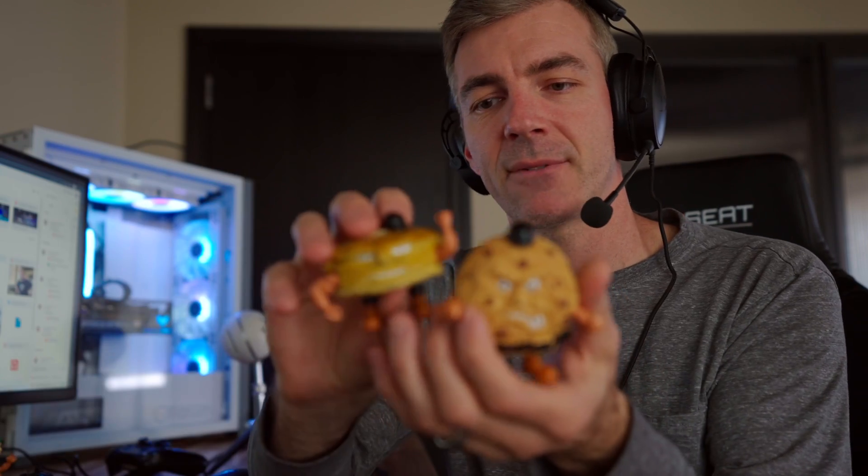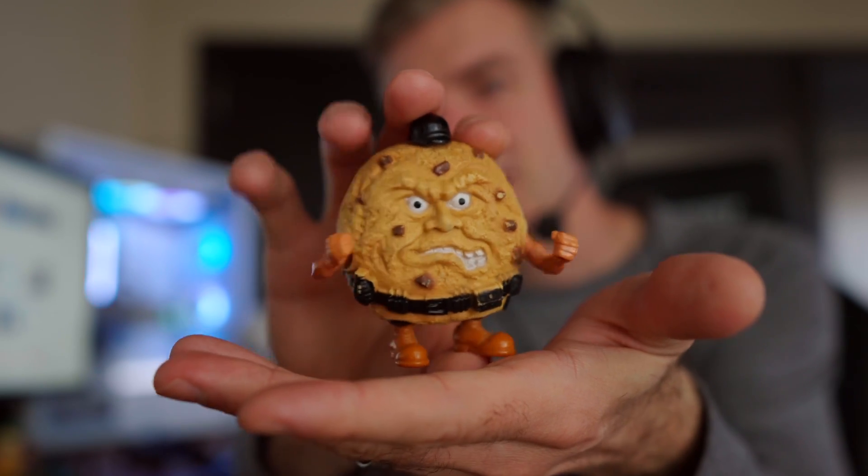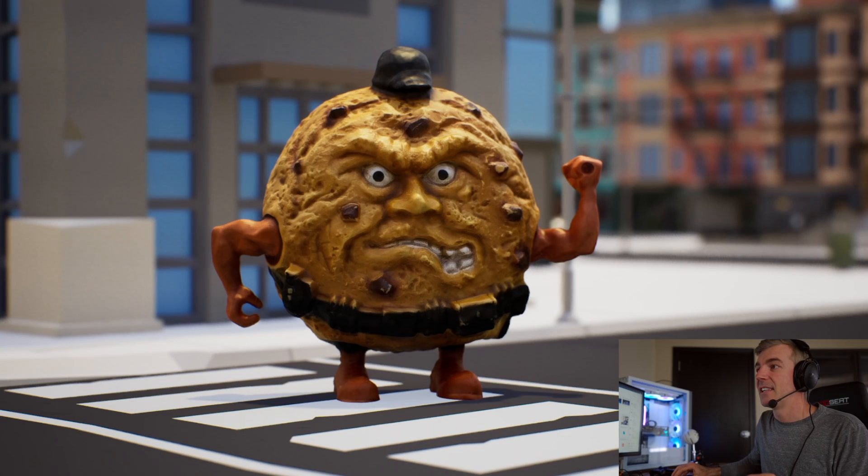So today I have scanned these characters — these are my Food Fighter toys from when I was a kid, they're just really cool-looking little army guys. Here's one of them, he's like a cookie guy. I have the whole set, so I scanned them using just my iPhone — recorded in 4K — then uploaded the 4K video to the website.